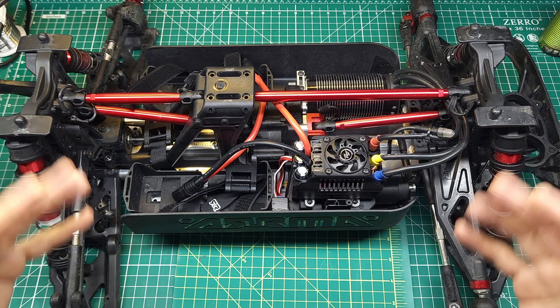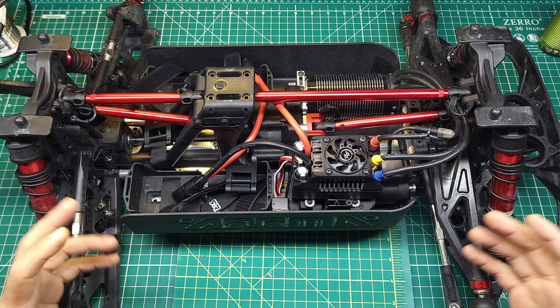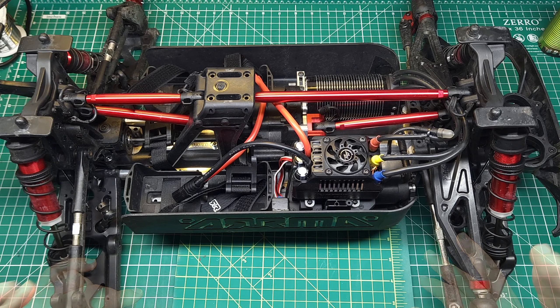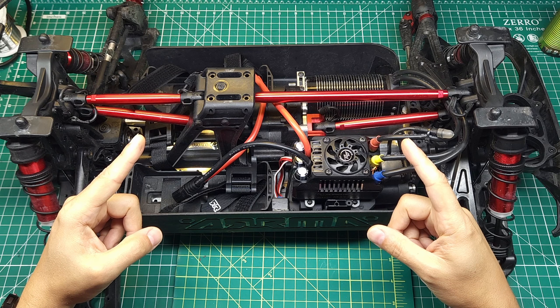I think this setup is probably the best setup you can get for an 8S OutKast. So what do you guys think? Are there any upgrades that I missed on this? Anything you would do differently? Let me know down in the comments. And if you enjoyed this video, I think you're going to love this one. See you next time.